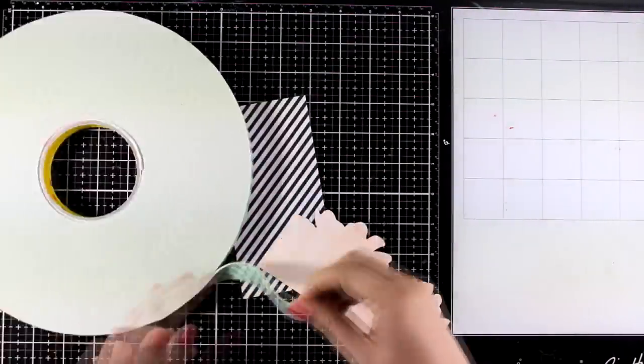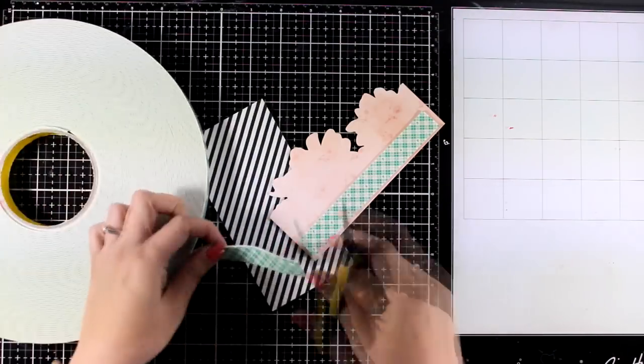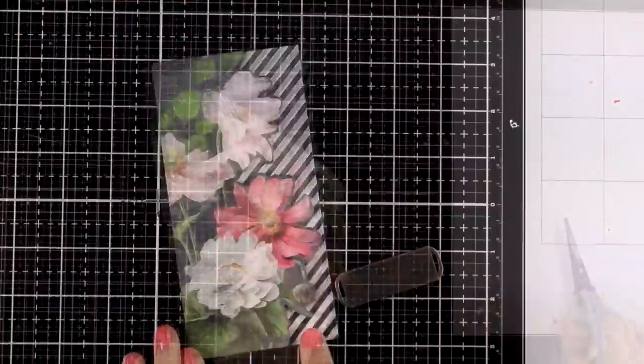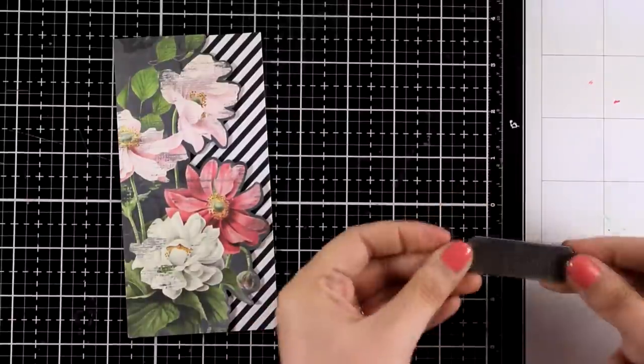The size for a mini slimline card is three and a quarter by six and a quarter. If you follow me you already know that I cannot live without dimension on my card, so I just have to pop that border of flowers on top of the background paper. And in the kit you will find a metal tag —